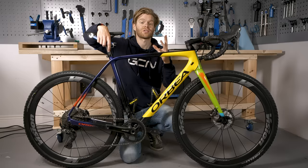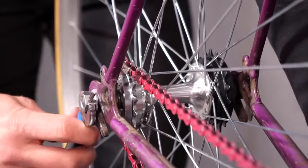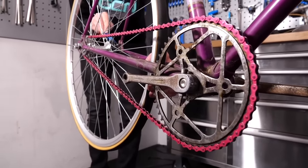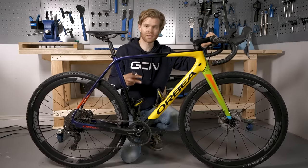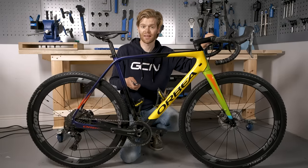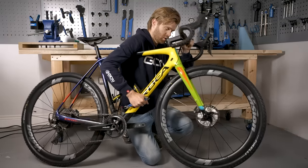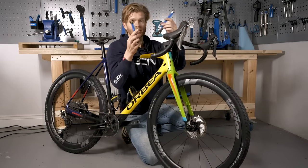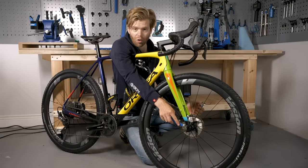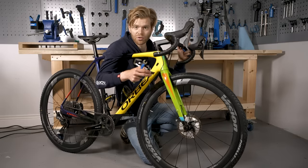There is a third type of axle — a bolted axle — which is much less common and is still found on track bikes, fixies, and older bikes. This involves a bolt on either side of the axle. The wheel removal and insertion procedures are the same in terms of pulling the derailleur out and putting it into the lowest gear, but you'll need a couple of spanners. You hold one bolt steady with one spanner while you undo the other anti-clockwise with the second.